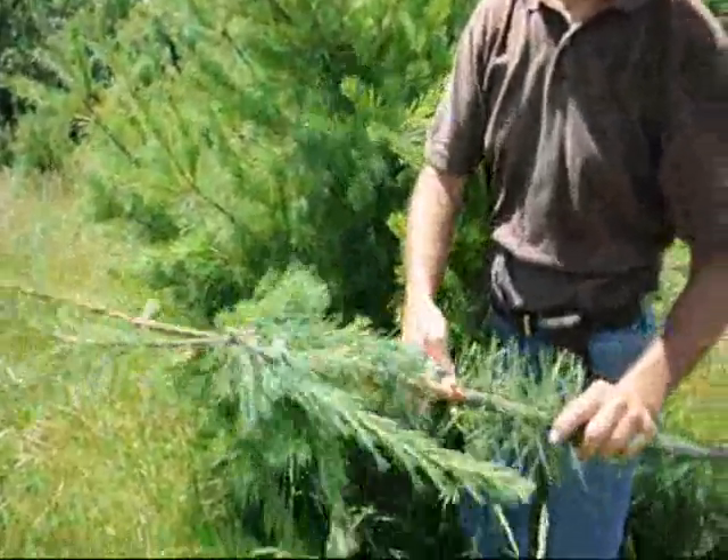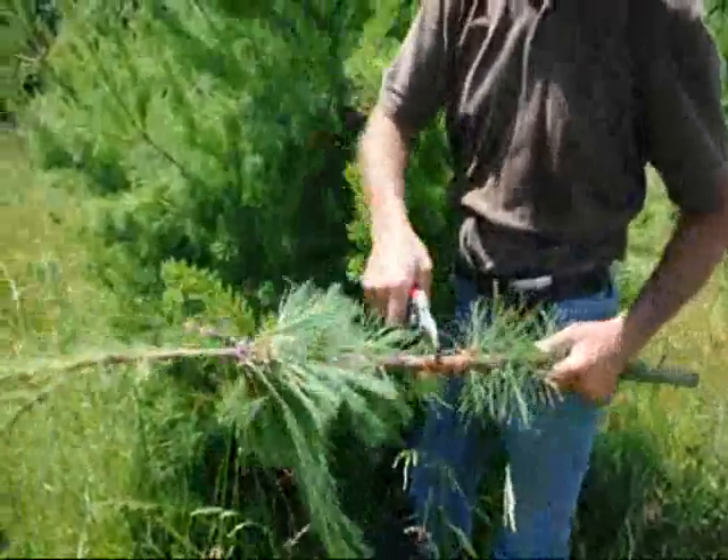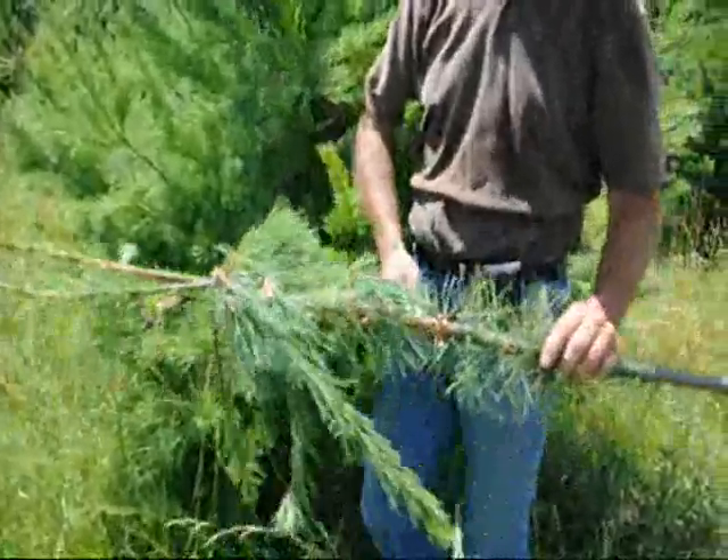You want to take that and burn it, or put it in a plastic bag and put it out in the trash, so these insects can't hatch out and spread to your other trees.